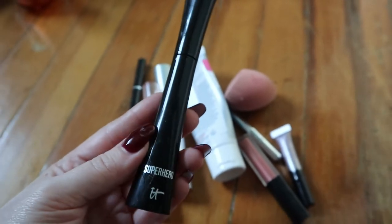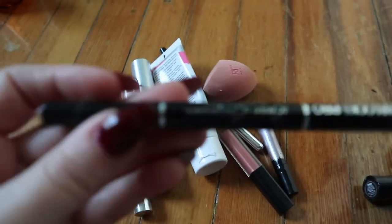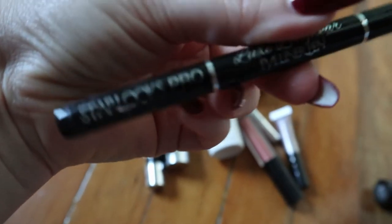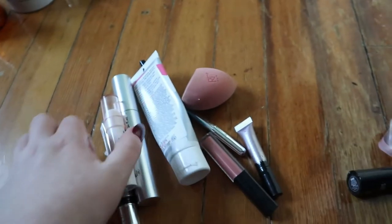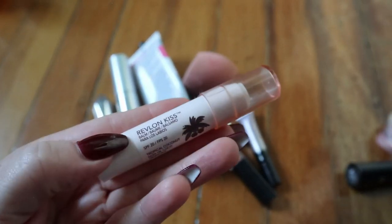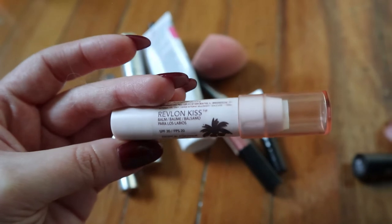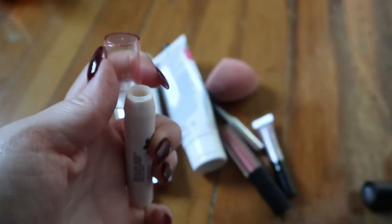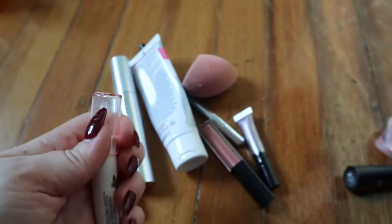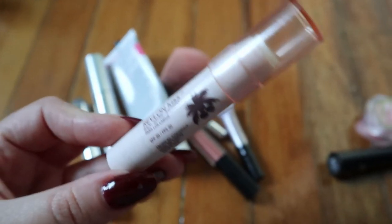At Sephora at a more high-end level, the IT Cosmetics Superhero mascara — this is the only mascara I feel like actually keeps the curl of your lash; the way you put it on is the way it looks all day, so I like this one a lot. Then there's a black eyeliner pen that got too old and dried out — the StarluxPro eyeliner pen from Boxycharm; I didn't get to use it much because it dried out. And one of my favorite lip balms — the Revlon Kiss in Tropical Coconut — I even dug into it to get every last bit because I liked it so much. I'd repurchase it but I already have another Revlon Kiss.